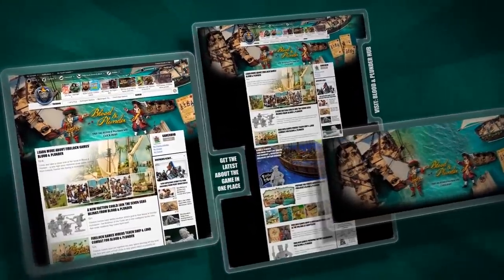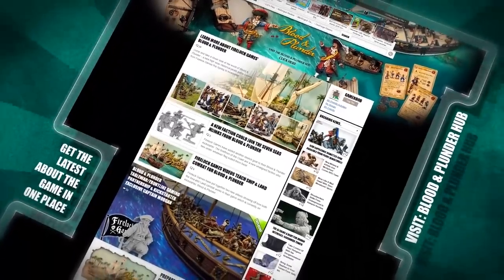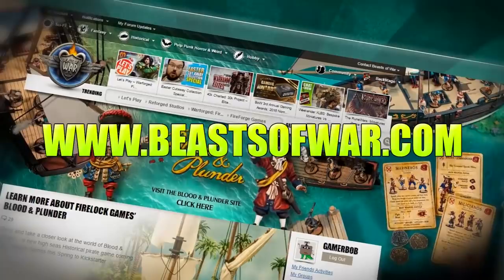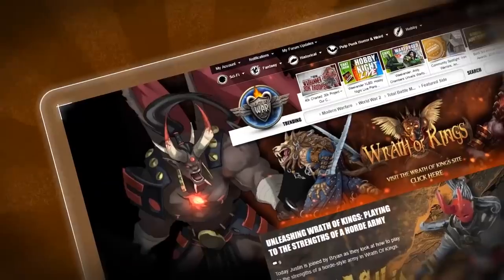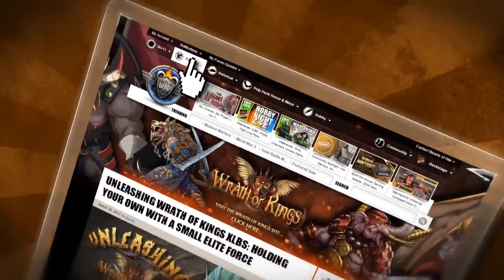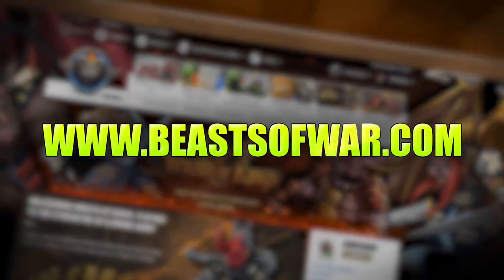Fame and fortune awaits in Blood and Plunder. Set sail in the golden age of piracy and claim the riches of the Caribbean at BeastsOfWar.com. Take control of armies from the five kingdoms of Arikania and vie for the throne of the ancient king in Rock of Kings. Master your skills on the battlefield over on BeastsOfWar.com.